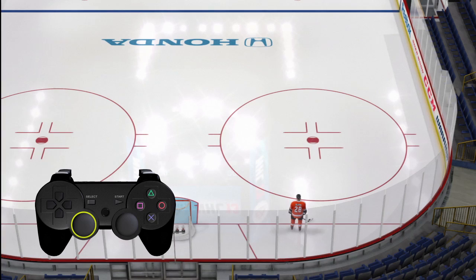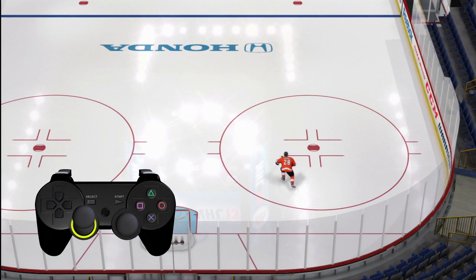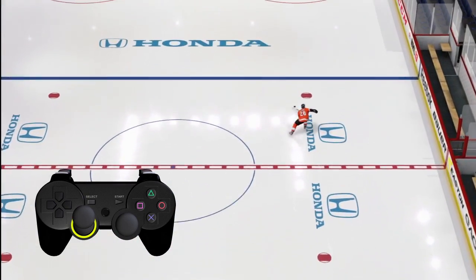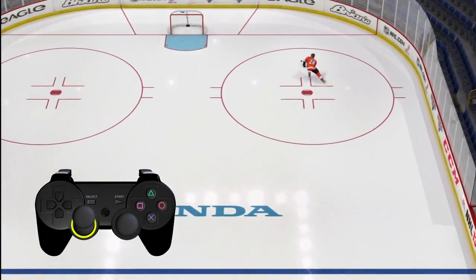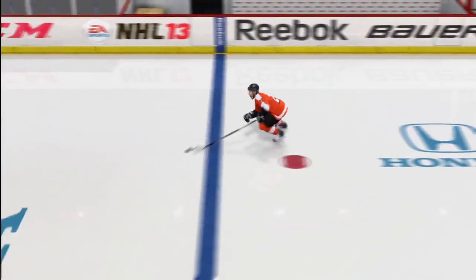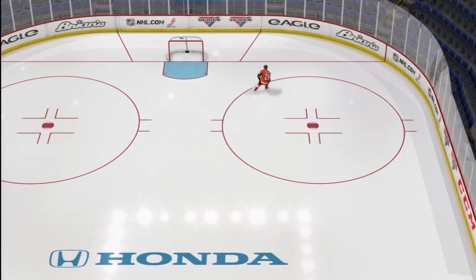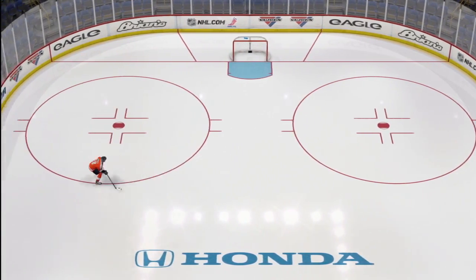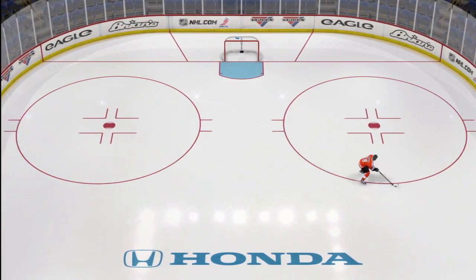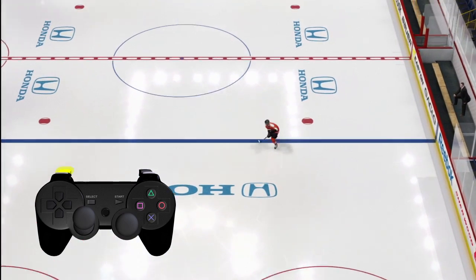From a glide, your player will have much more agility and control to change directions. If you want to get up to speed as fast as possible, you can press and hold the L3 button by clicking on your left stick while your player is skating in a straight line. You will see your player exert even more effort and push the puck forward. The cost of doing this is less control and more fatigue. Last but not least is creativity — new to NHL 13 is the ability to skate backwards with the puck at any time by simply holding the L2 button while skating in any direction.